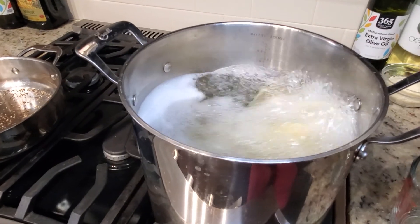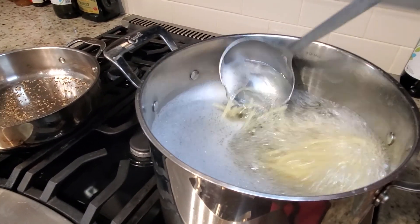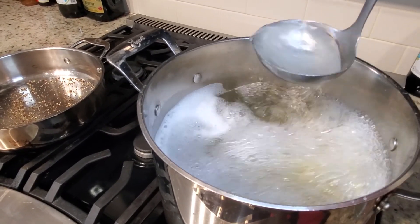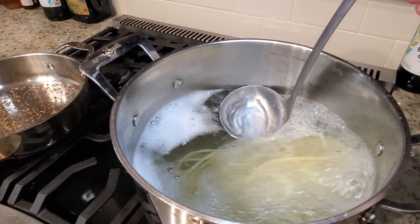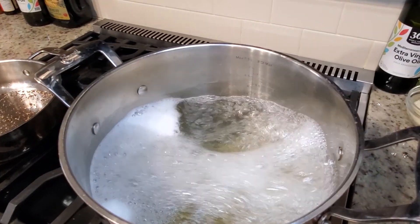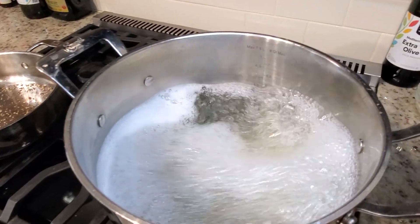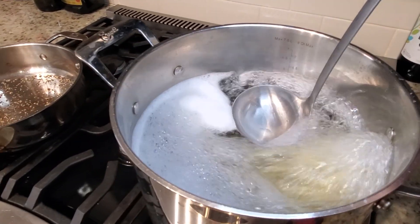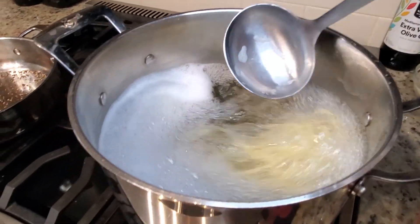One of the most important parts before I drain my pasta — I want to capture at least a cup of this water. The starch is what brings it all together. It's better to have more than you need because once you drain that pasta, it's gone.